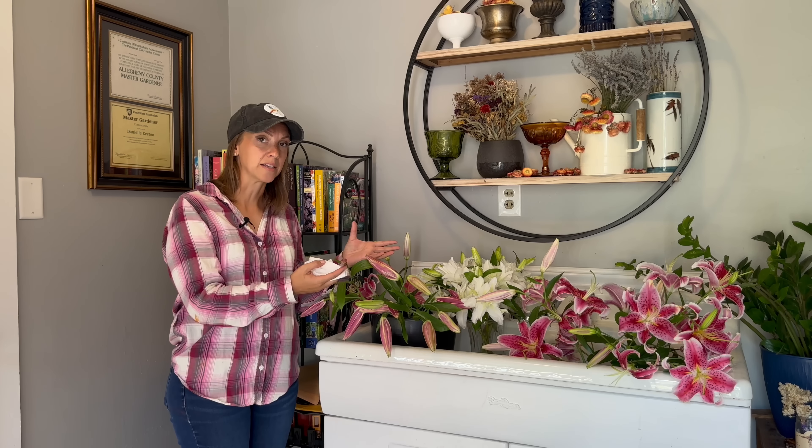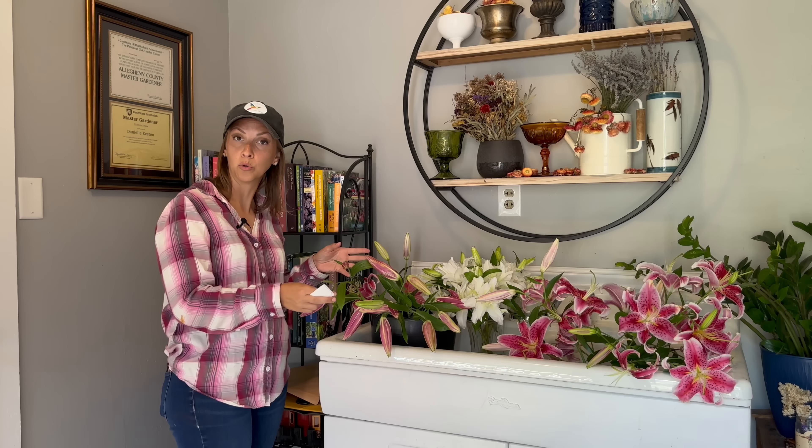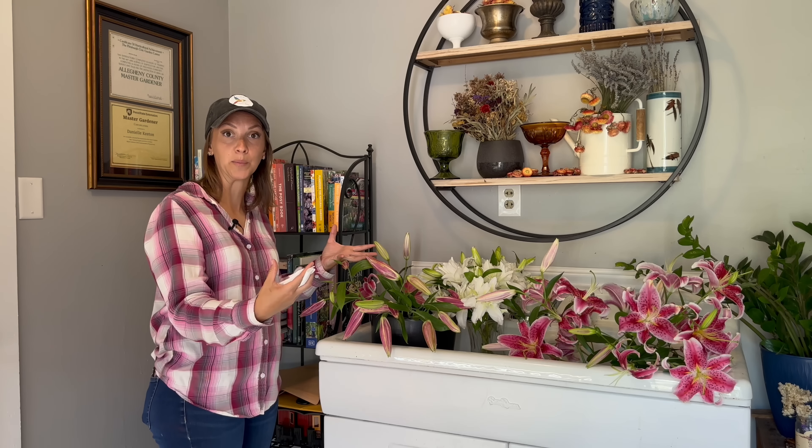If you cut too early where you can't tell what the color is going to be, that flower will most likely fail to open or it might even be deformed. So you really want to wait until you see the full color that that lily is going to be. Once you've got your lilies in the buckets, come inside.